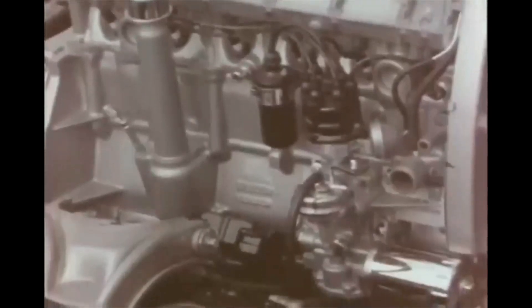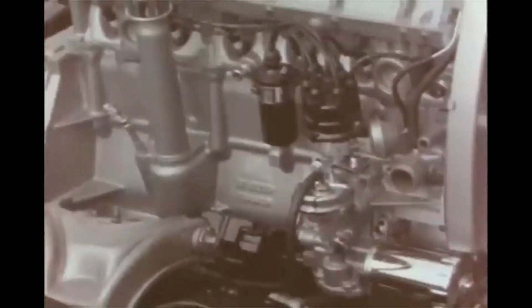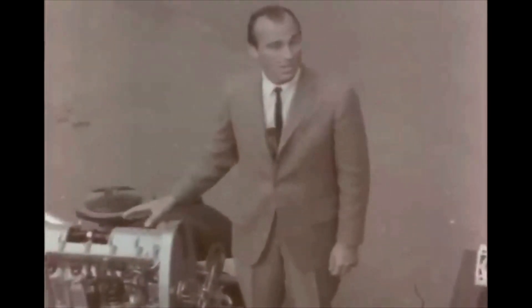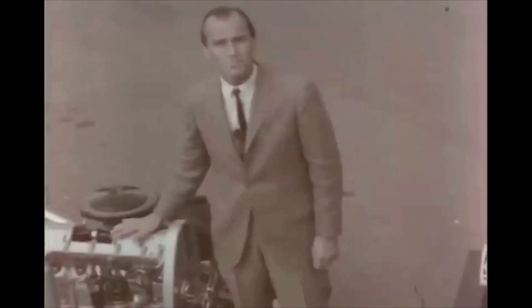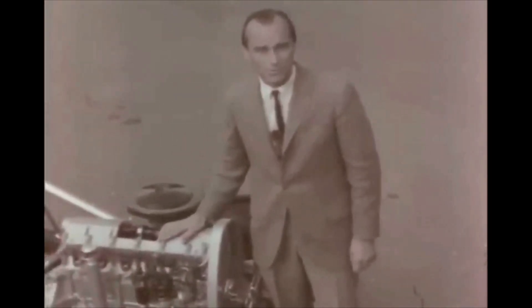An accessory housing located on the outside of the engine contains the fuel pump, distributor, and oil pump — easy to get to for service. Your customers and servicemen will like these service features; they'll save valuable time. Incidentally, the drive for these items is located inside the engine on other cars. This engine will really move a car. It'll make a hit with that wide-open world of youth.